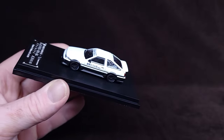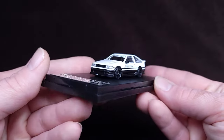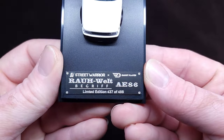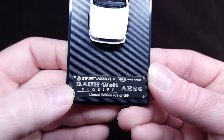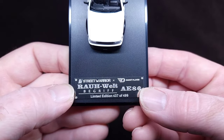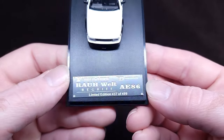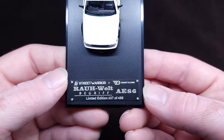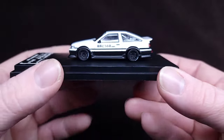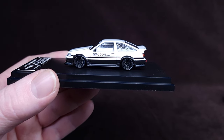Street Warrior Rauh-Welt Begriff AE86 — the company is Ghost Player. Limited edition, number 437 of 499. It is a higher number, but it's quite all right — we're not here for numbers.